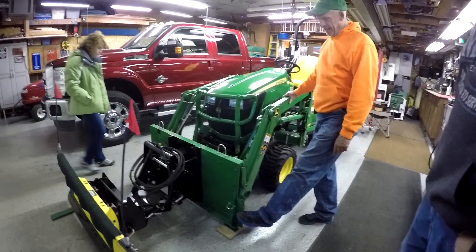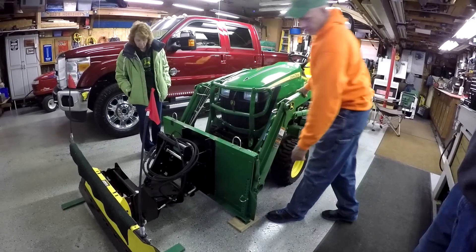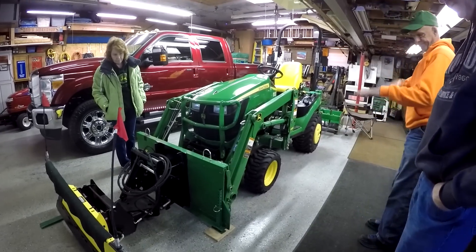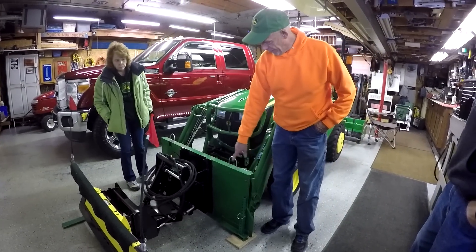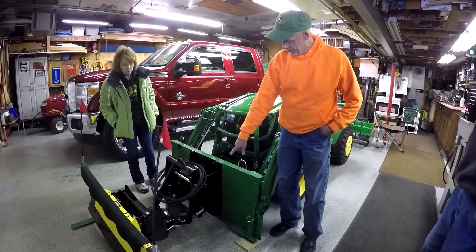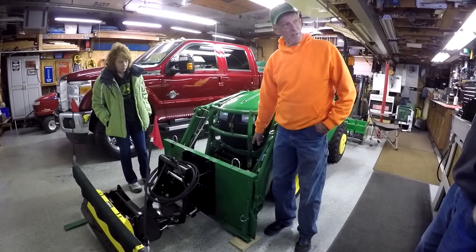I bought the plate, the blank plate, and then I put jacks on it so when I set it down it sets level. Is that just a Titan plate? Yeah, it's a Titan plate, and then I fabricated the angle iron and put another bracket on there, the same bracket that you put on the front of the tractor.